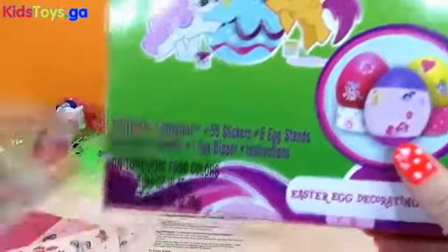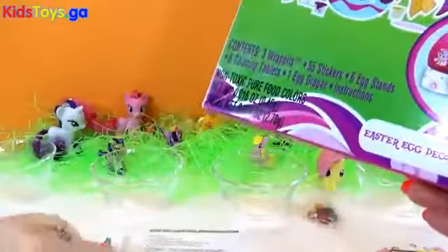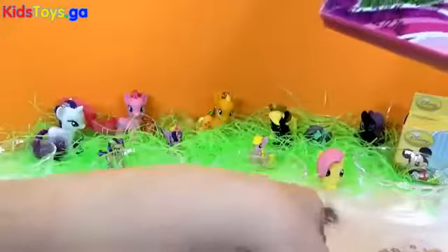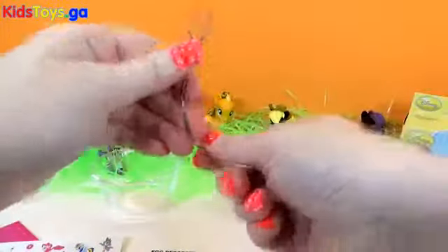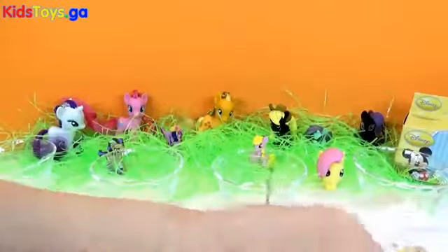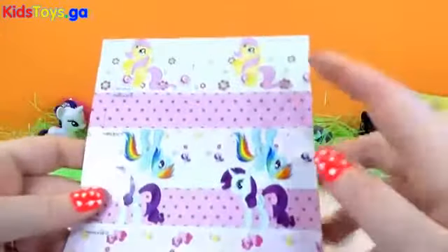Now in our My Little Pony egg decorating kit, we have three wraps, which I'm going to test first with our hot water. And we have 55 stickers — look at all those stickers! We have our directions, which shows us how to color our eggs. We have an egg dipper that we're going to bend so it helps us pick up our egg so we don't get that coloring all over our fingers. These are our coloring tablets. And we have six egg stands, which is more than we got with the Disney princesses.